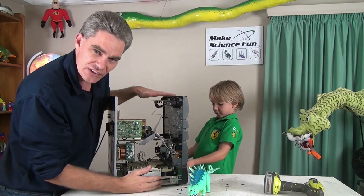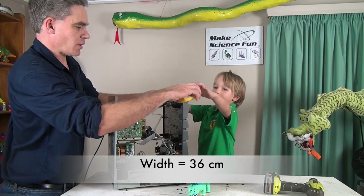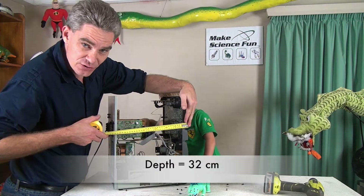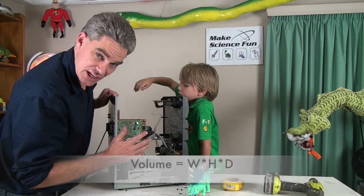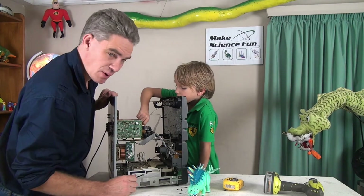Let's determine the volume of this stereo and then we'll work out the volume of the components. We've got a width of 36 centimetres, a height of 42 centimetres, and a depth of 32 centimetres. Let's work out the volume by doing width times height times depth. To work out how much air is in there, we need to find the volume of these components.